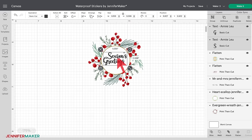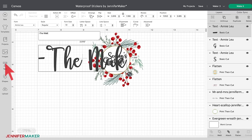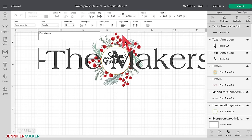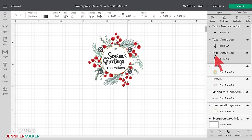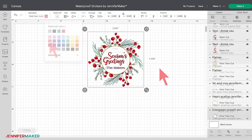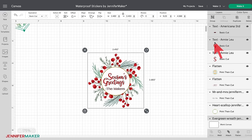Select both lines and resize Seasons Greetings so it fits in the center of the wreath. You could also regroup them before you resize if you want. Next, select the Text tool and add 'The Makers' — of course you'll want to use your name instead of mine. I'm going to change the font to Americana Standard. Position and resize the text below Seasons Greetings. I think my text would look great in a pretty red, so I'm going to select all three text objects and select the red color from the default color palette. When you're happy with the placement, select all three text objects and the sticker design and then click Flatten.